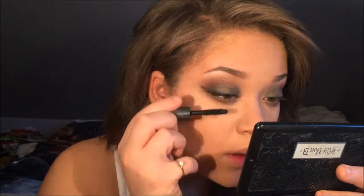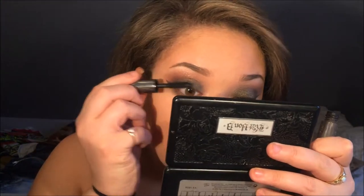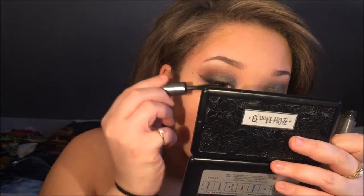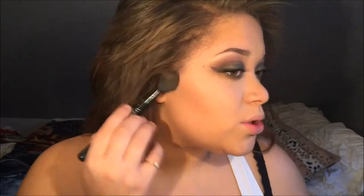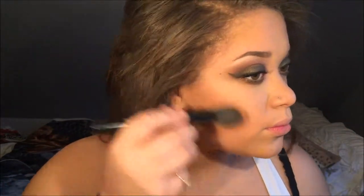Now I'm applying the They're Real mascara sampler from Benefit. I love this mascara — you could add false lashes too but I can't do that.